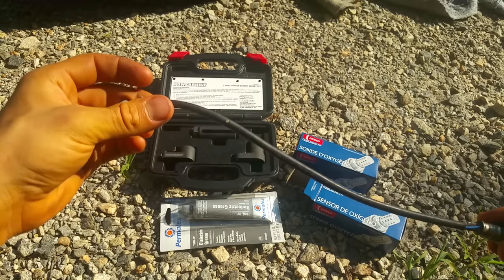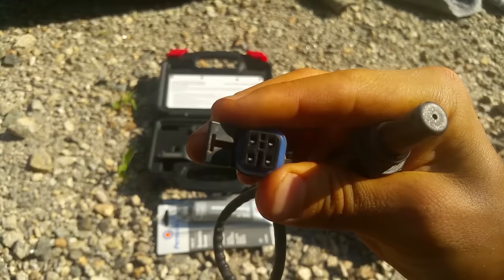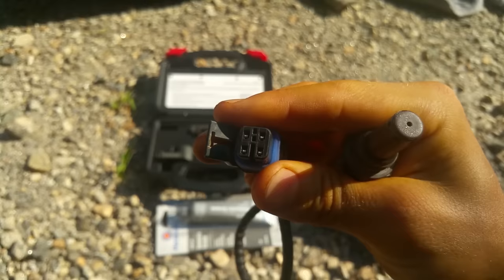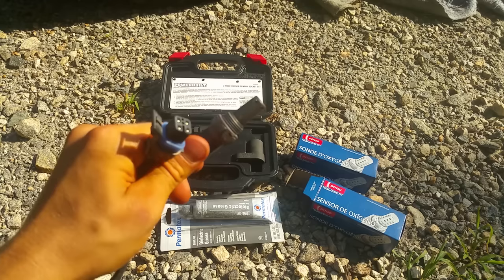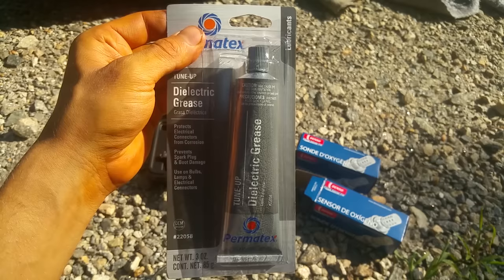Another thing that's really important is this connector right here. They're pretty well waterproofed, but you want to make sure to put some dielectric grease down in the connector and on the truck or car connector too, because you don't want water wicking down there and throwing the sensor off. It's quick and easy — just put the grease on and plug it back together. It's really important to have the grease in there so you don't get any corrosion. You can get this at any auto parts store.